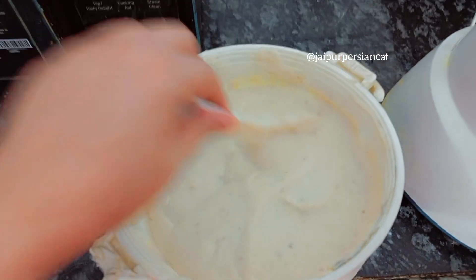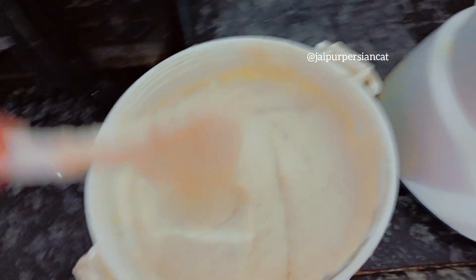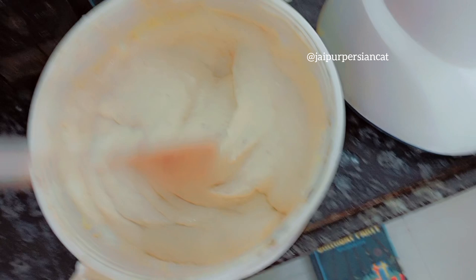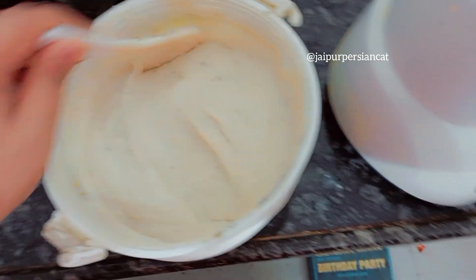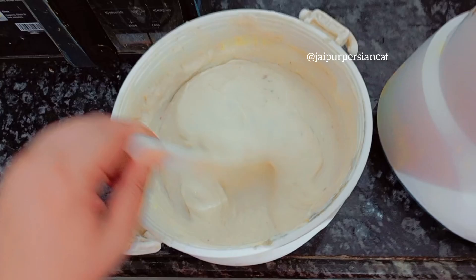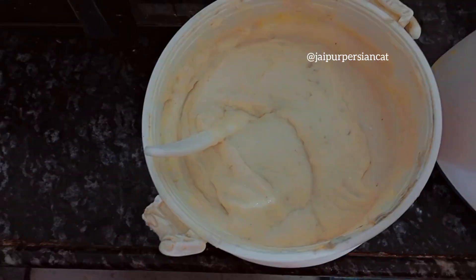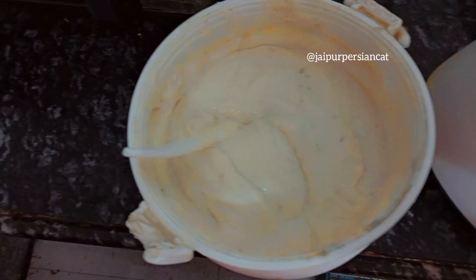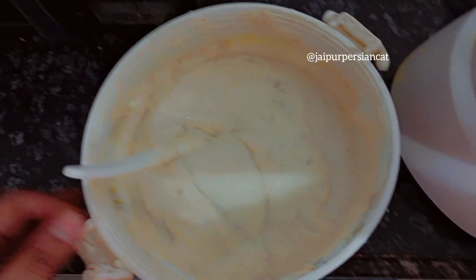So this is ready for 4-5 days. You can store it in the freezer for 4-5 days, and you can warm it up and give it to your children.